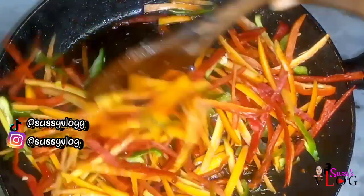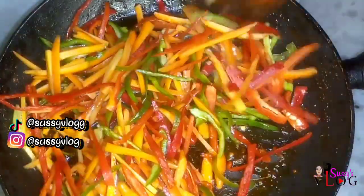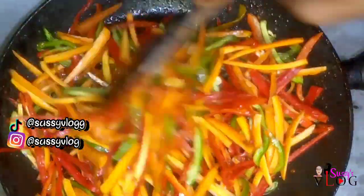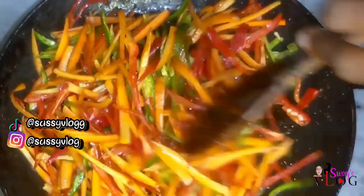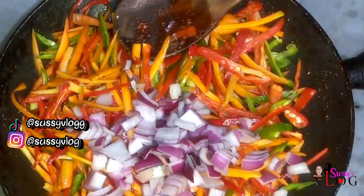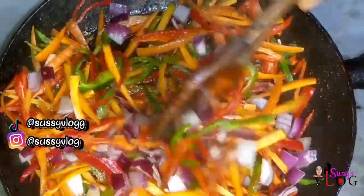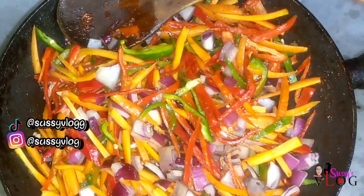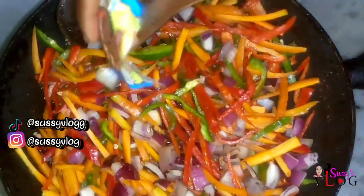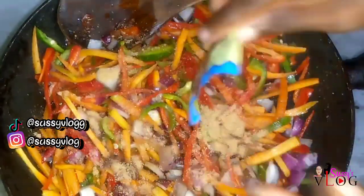I went and added my veggies — green bell pepper, red bell pepper, and carrot — and allowed them to stir fry for three to five minutes, just enough time for my carrot to be soft but not completely soft, keeping that crunch. I also added some red onion that I'd already diced to give it extra crunch. You don't want your veggies to be completely fried.